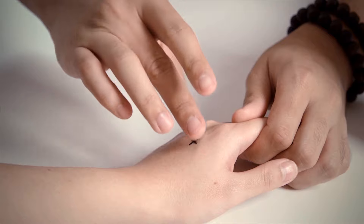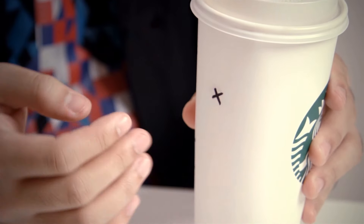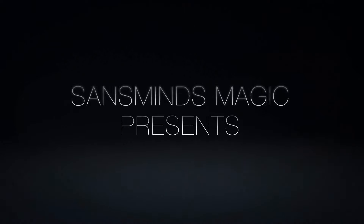Now, we're bringing you something even better. Imagine being able to do all the miracles that the classic Sans Mine Sharpie can, but more pocket-friendly and manageable. We proudly present to you the Pocket Sans Mine Sharpie.